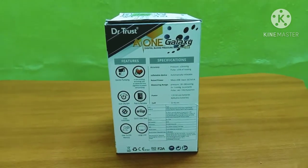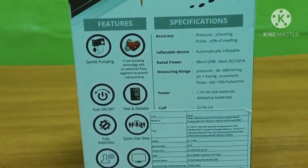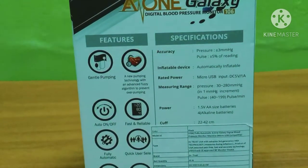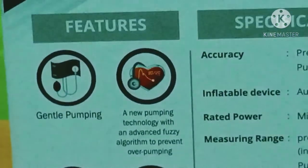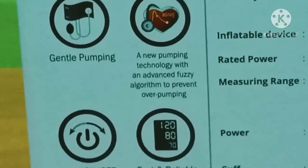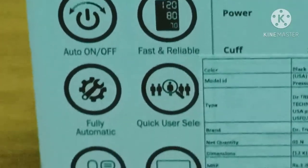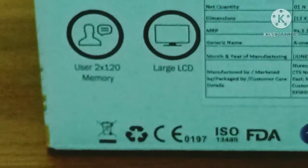Let's look at the features. There is central pumping, auto on-off, fast and reliable, and fully automatic operation. It uses a new pumping technology with over-pumping protection, 120 memory storage, and a large LED screen.